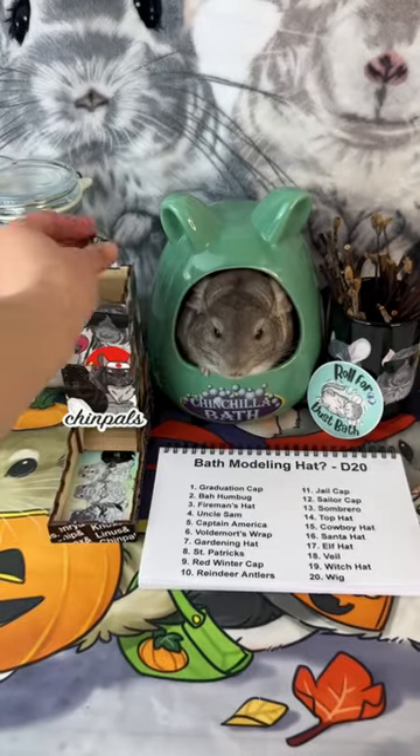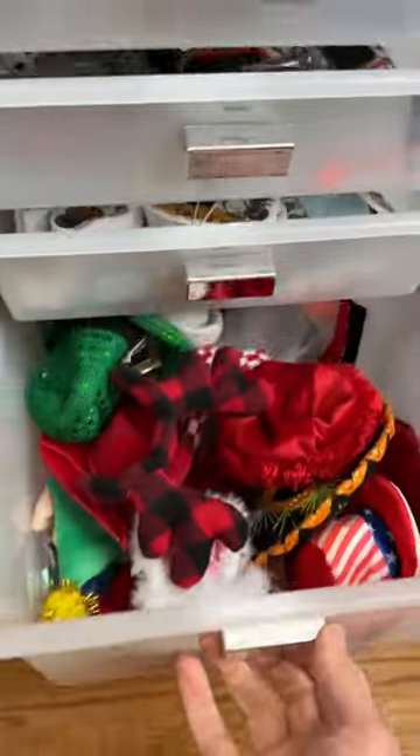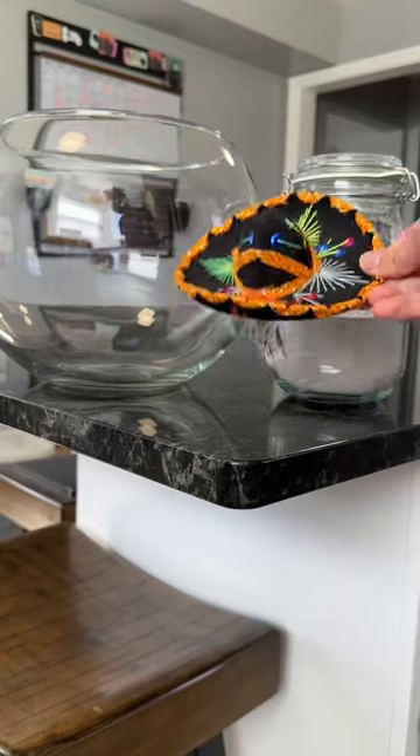Alright, let's roll for our hat! Thirteen — sombrero. I'm pretty sure I got this from a friend. Ashton, if I got this from you, let me know. But it's one of my favorite hats.